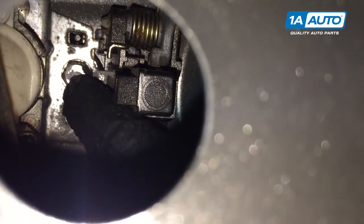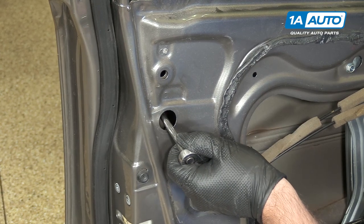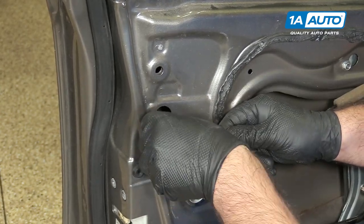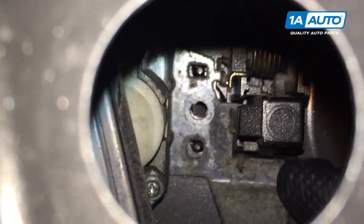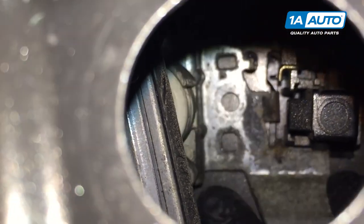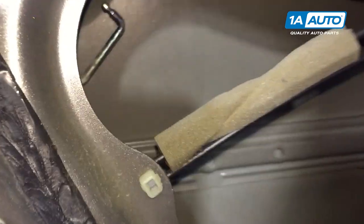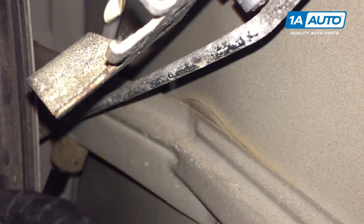Now you're going to remove this bolt here and pull the lock cylinder off the back of the door handle. Use a 10 millimeter socket and ratchet and extension. Be careful because the bolt is not captured in there so it might want to fall. I'm going to pull the door lock cylinder and bracket off the back of the door handle, slide it out. And it will just hang loose there. We're going to feed it down through this opening in the door bar when we take out the door lock actuator.